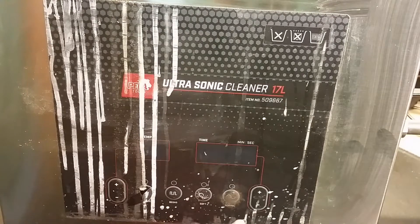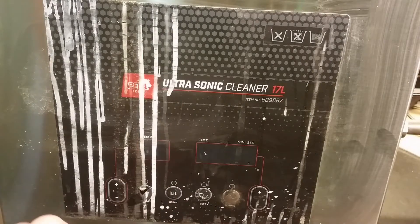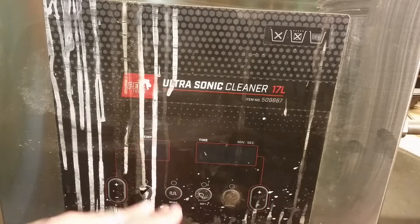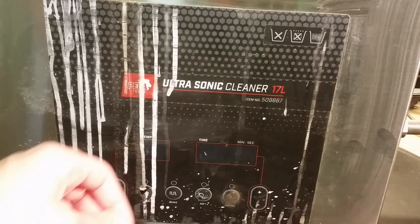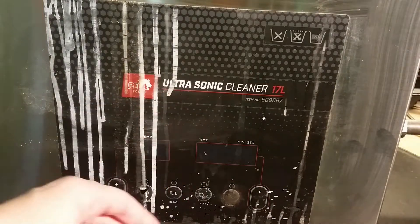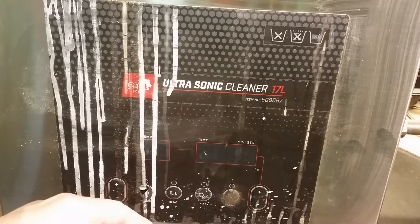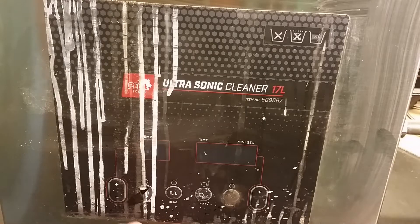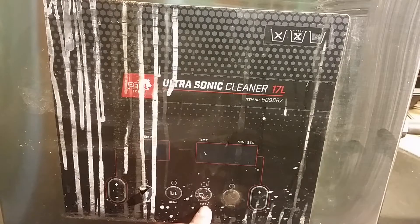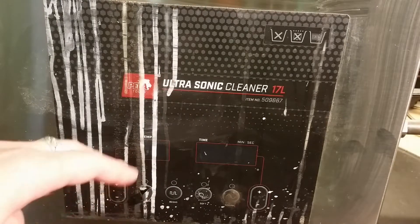The modes available are: degas, soft, and normal. I think degas is how the transducer actually vibrates in intervals, so you can get gas out of tight spaces between gears and stuff. If you have gas there you can't knock the dirt out of small cracks, maybe if it's soft material in there. Normal mode is when the transducer is vibrating continuously.